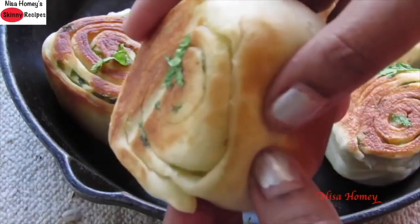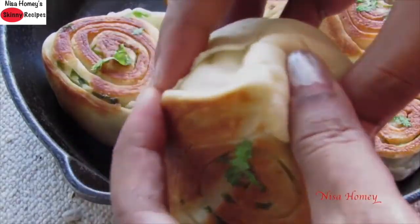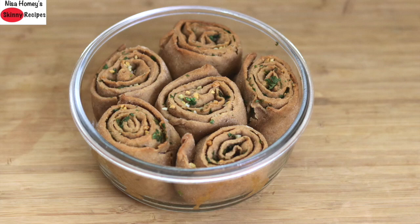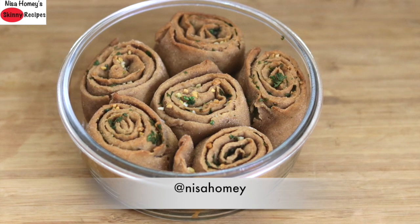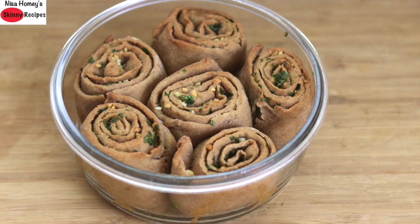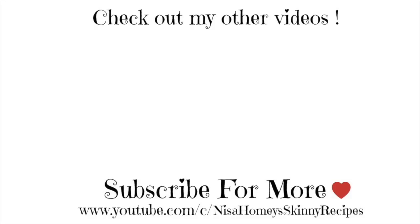The rolls made with maida are definitely softer than the ones made with wheat flour. So guys, do try these healthy whole wheat garlic rolls and let me know how they turned out — you can send me pictures on Facebook and Instagram. Don't forget to like, comment, and share this video with family and friends. Stay safe everyone, thank you for watching, and until next time, take care, bye bye!